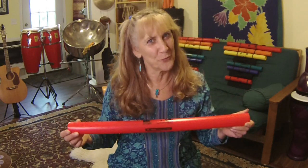Hi everybody, I'm Mary Knisch. I'm very happy to be here to share one of my favorite instruments — an amazing set of instruments called the Boom Whackers.